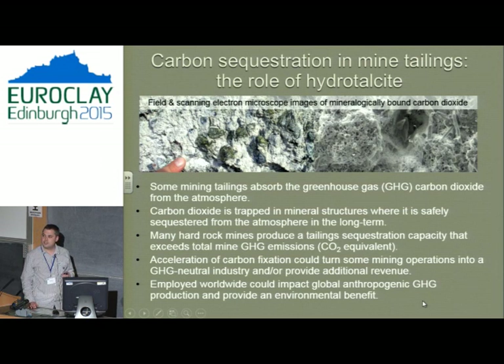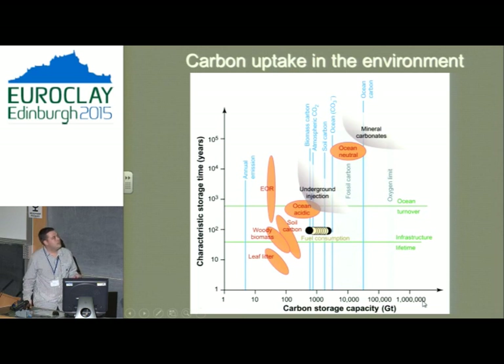Mineral carbonation sits right at the top in terms of timescale — stable over geological time periods. Underground injection, by comparison, may be disturbed by geological activity and is projected to not keep carbon underground as long. So I'd argue mineral carbonation should be the one we're going for. Over time, injection sites around the world are becoming fewer, because there are so few sites to inject carbon underground, it's logistically difficult, and it may not keep carbon underground as long.